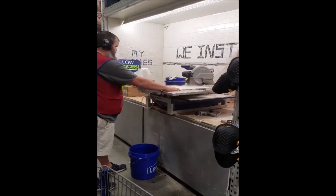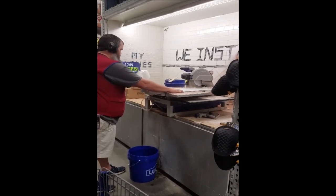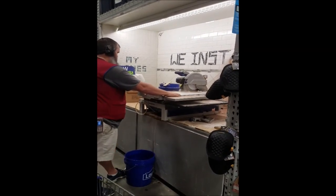I had to record this because I thought it was so cool just to watch the guy use the wet saw in Lowe's. I know I geeked out just a little bit, but here's some footage from him cutting the tile.